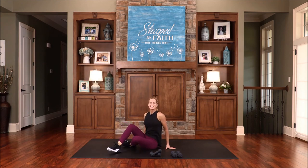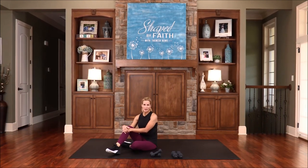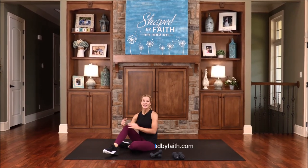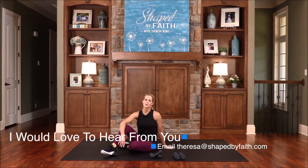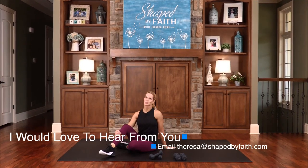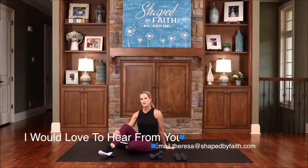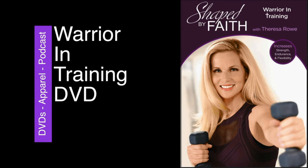That was good for the core too. Thank you so much for allowing me in your home today. I hope you're motivated to continue preparing yourself to be the very best that you can. As we continue exercising and praising God together, he will bless our bodies and hearts for his purposes. It is God who made us and he breathed his spirit in us so that we can encourage others to live for him. Until next time, friends, may the Lord bless you and keep you safe, healthy, and strong in your spirit, mind, and body. Tune in next time as we continue shaping bodies and hearts for God's purposes with Teresa Rowe as we all become Shaped by Faith.